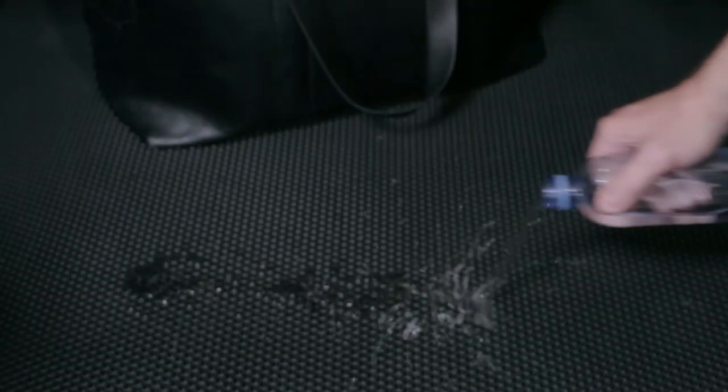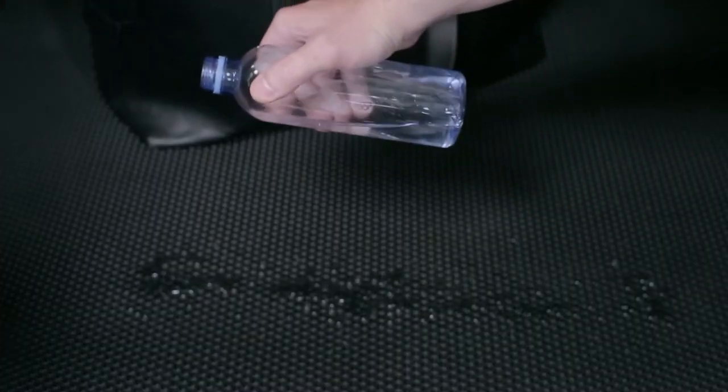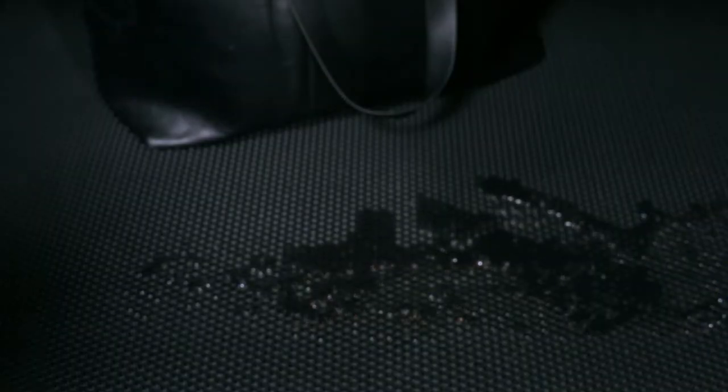If you spill anything in the trunk, the carpet cells will block the liquid and the surface will remain dry. Dry surface, dry and clean luggage.